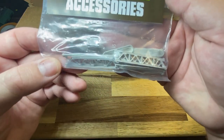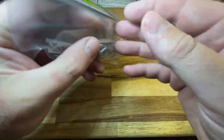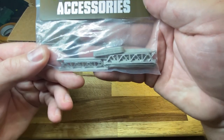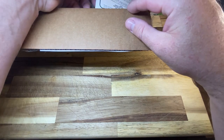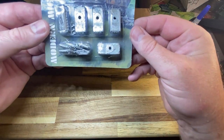With the bridge system you get the little side rails and some pontoon stuff. It's just gaming terrain, so we're going to build a little wargaming table for it. Next one is our Abrams.